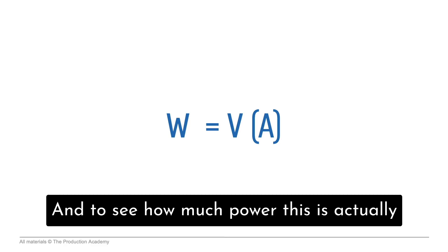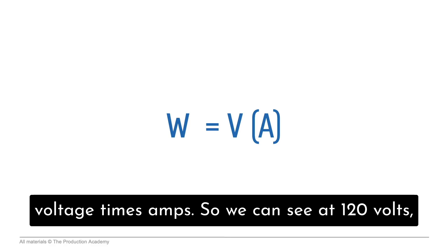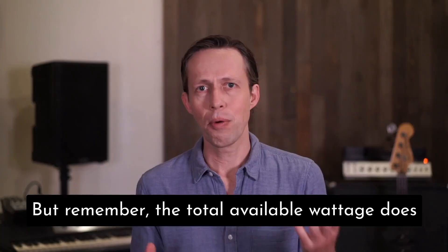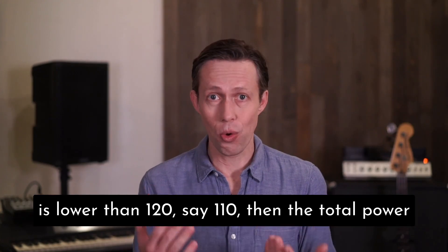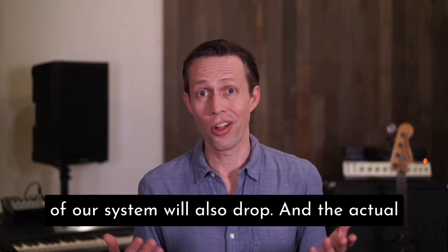And to see how much power this is actually providing, we can use our equation: watts is voltage times amps. So we can see at 120 volts, 100 amps gives us around 12,000 watts or 12 kilowatts. But remember, the total available wattage does change depending on some variables. If the voltage is lower than 120, say 110, then the total power of our system will also drop.